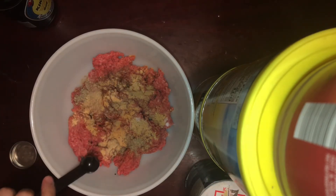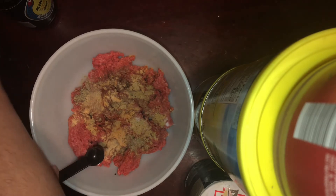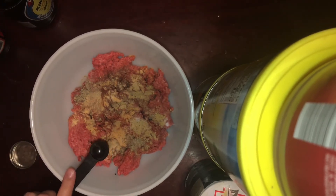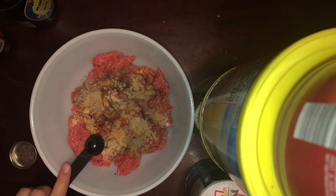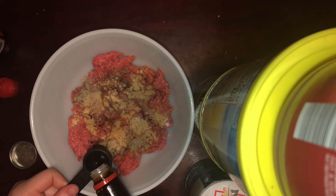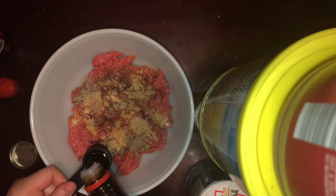I had fish sauce in my fridge because me and my mother made pho, which was so delicious by the way. Fish sauce lasts a pretty long time in the fridge, similar to sesame oil, so if you do get it, I recommend keeping it in the fridge. Then I added a little over one teaspoon of soy sauce.